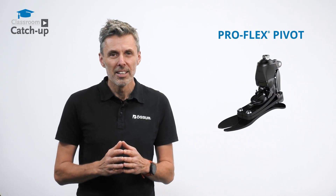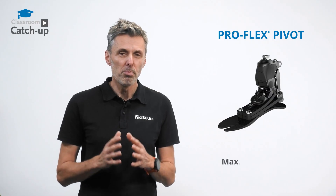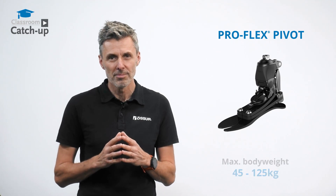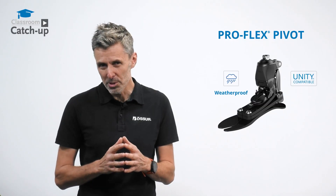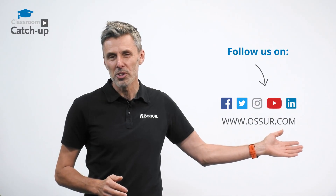The ProFlex Pivot comes in sizes 22 to 30 centimeters for a body weight range of 45 to 125 kilograms. It's suitable for people with low to moderate activity levels and is weatherproof. For more information on this and the other feet in our ProFlex range, please visit us on the usual channels.